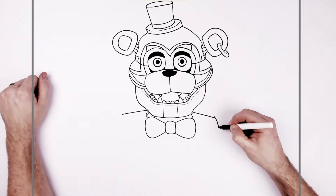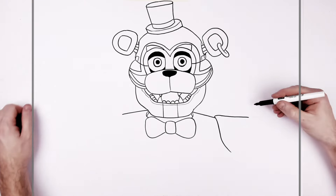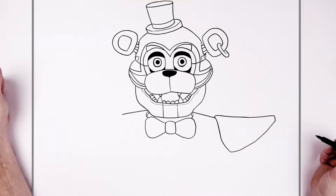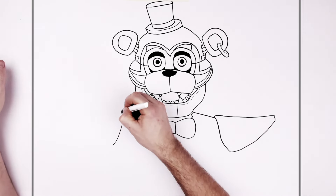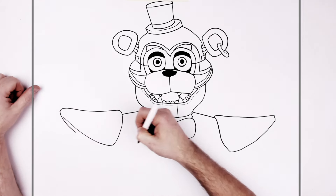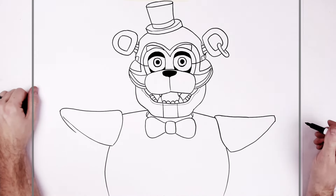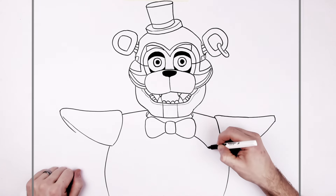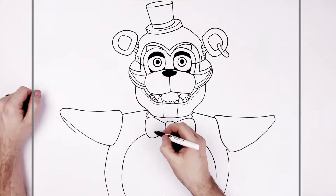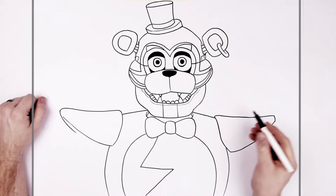Shoulder pads — going pretty far out. Just these kind of triangles here. We can see a little bit more of the underneath on this one. Then his belly sort of comes down from the shoulder pad. He has a different section of belly, a different color, like this. And we have blue lightning coming down the middle, right on the other side.